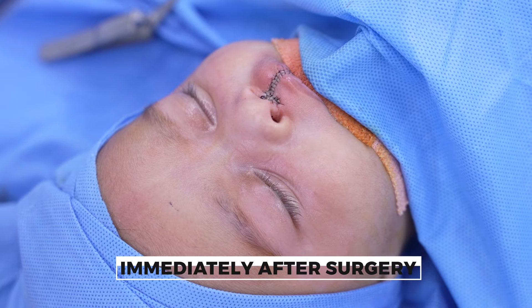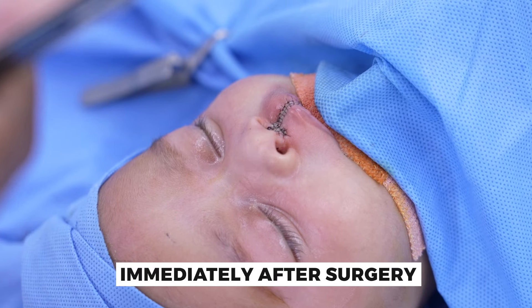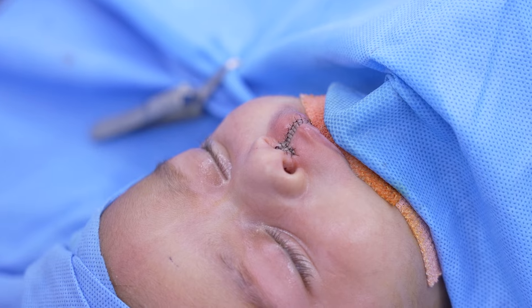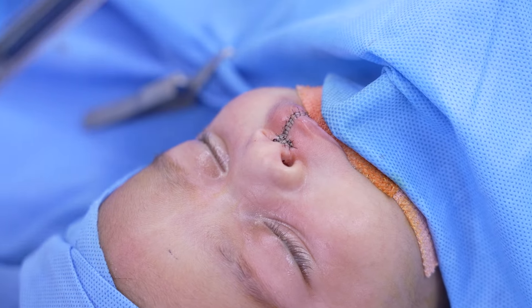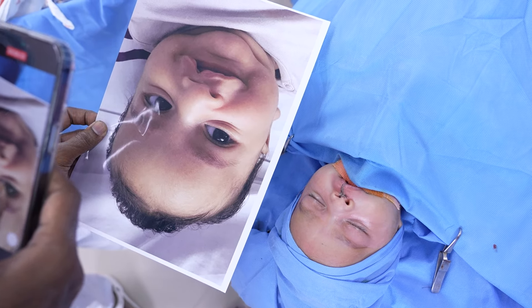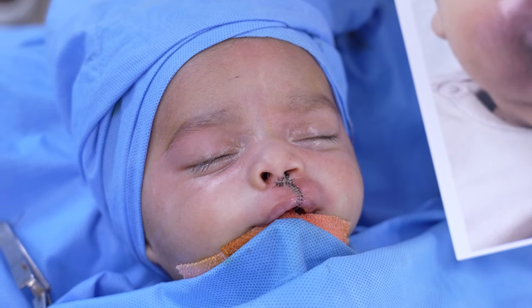Now the cleft lip repair is done and you can see this is the immediate result. I want to show you some other views as well. It was a closed nose job, so we've got reasonable symmetry of the nose. We've done work on the base of the septum but not on the septum itself. It was a muscle-based repair where the closure is muscle-based and we've placed the scar on the philtral ridge — it's just not going to be that obvious.